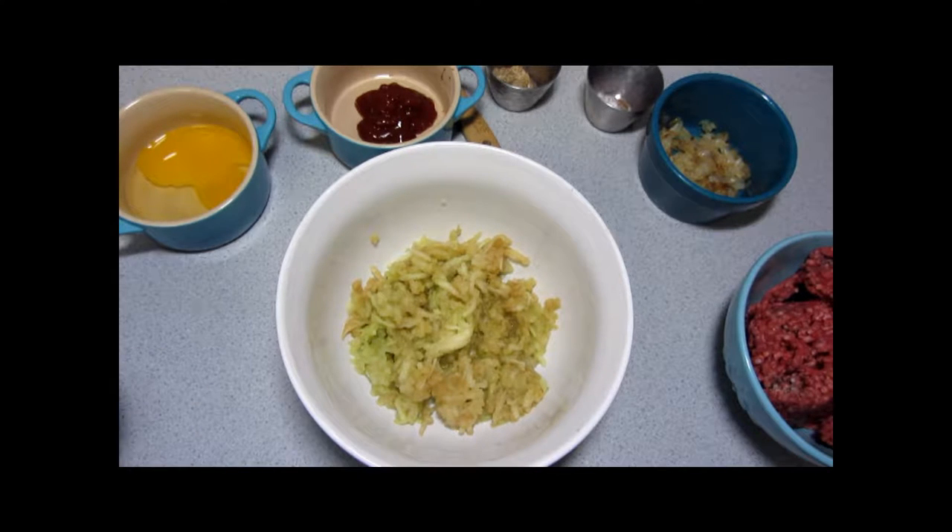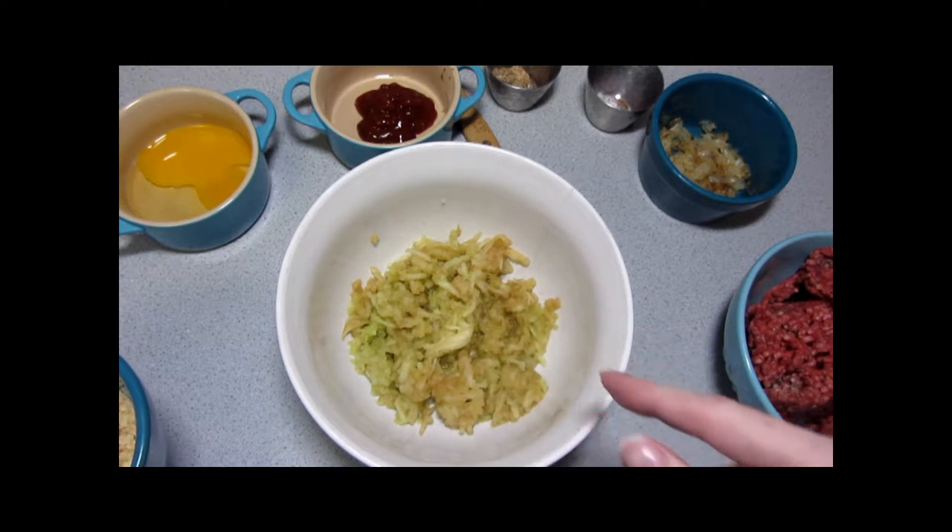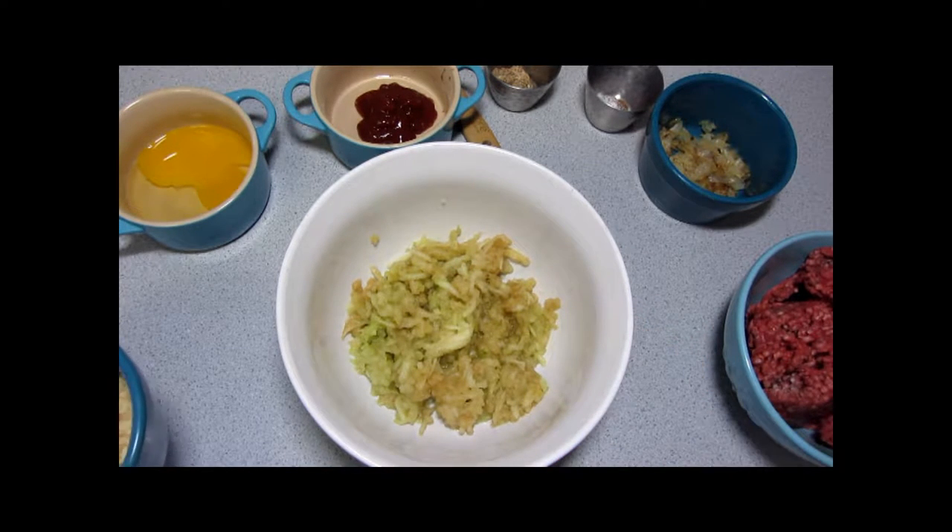We're going to have to start moving fairly quickly because the apple starts to oxygenize very fast. You can see it's already starting to turn brown because I had to prep it before I started the camera.